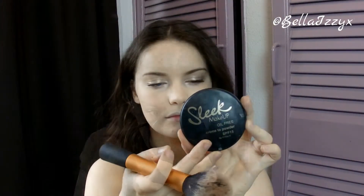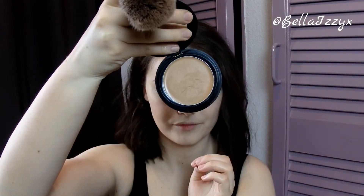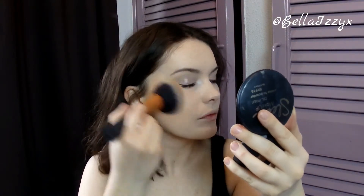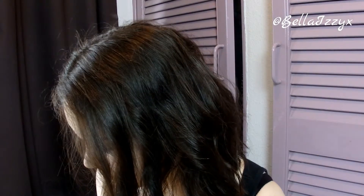For bronzer I'm actually taking a foundation from Sleek — it's a cream-to-powder foundation they do. Obviously this is a couple of shades darker than my skin; it's in the shade Bamboo. I just find this is really nice to create a really natural bronze look on the face. Being cream-to-powder it gives quite a natural finish. I'm just applying this with a big fluffy brush — I don't want any contour, I literally just want to bronze up the face and I really love using this for that.